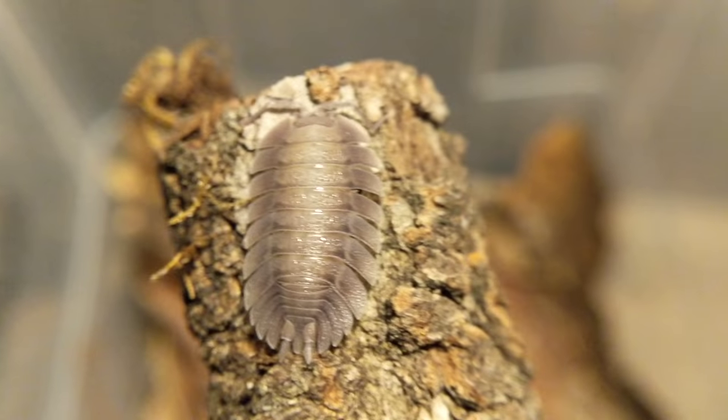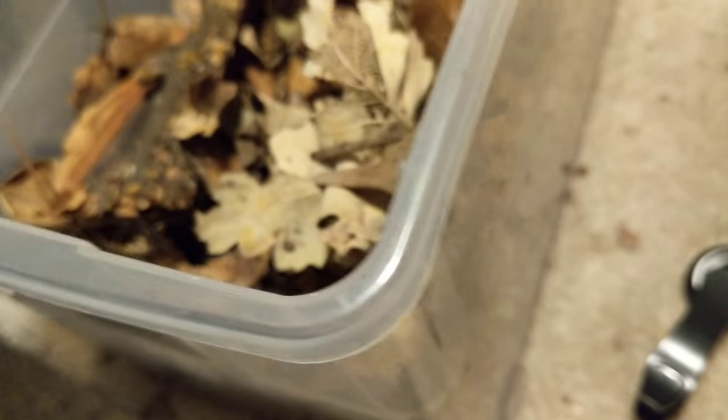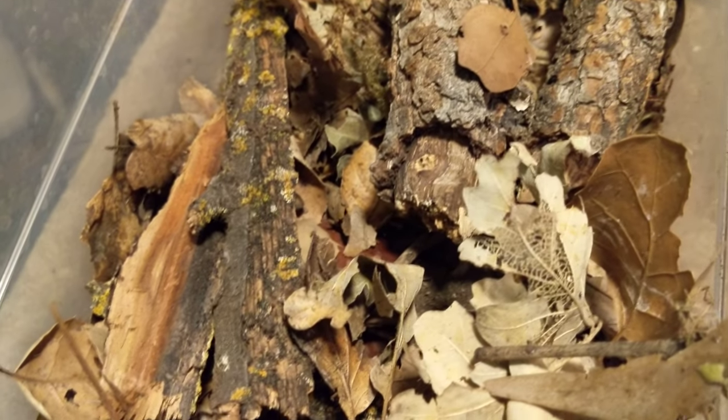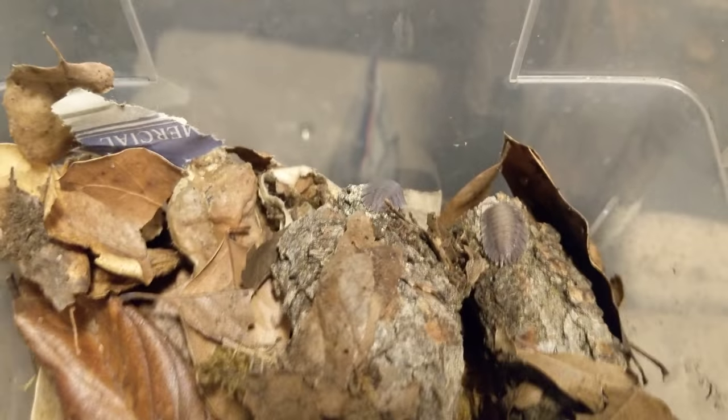Their setup isn't really a whole lot different than all of my other isopods. Let me take this macro lens off and show you. It's another tall shoebox from the Container Store, with a couple inches of substrate. I use the same substrate mix for pretty much anything — it's peat moss, compost, soil, earthworm castings, and crushed up leaves mixed in there, along with some eggshells. I always find them on the oak, the rotting oak — that's what they like to hang out on best.